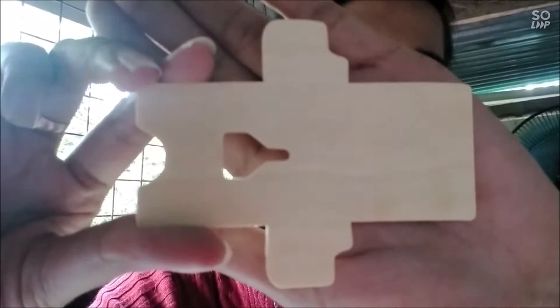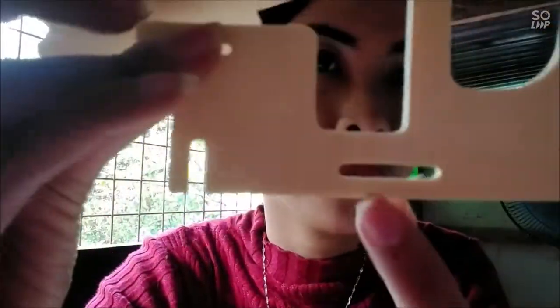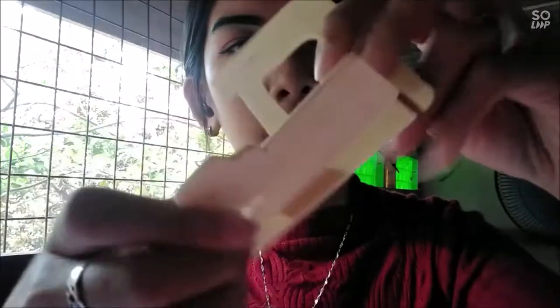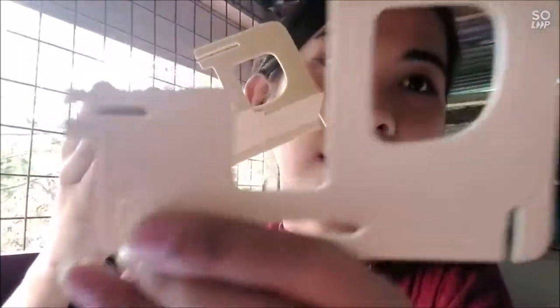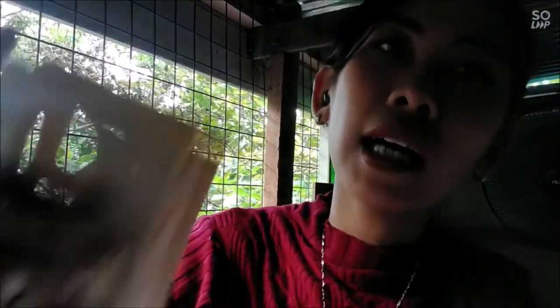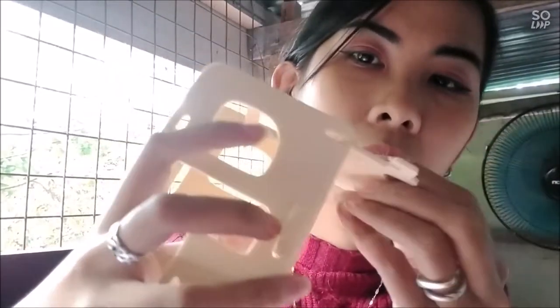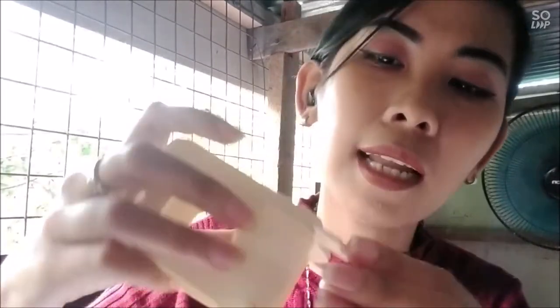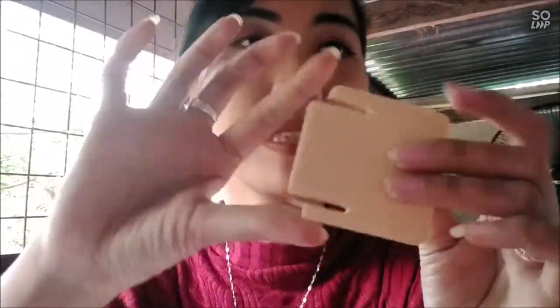Let's get started. Let's go. Step 1 and 2 is what we want. You can see that there is a little bit. Then step 2. Step 1. Step 3 and 4, step 4 and 5, step 5 and 6.